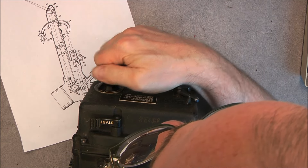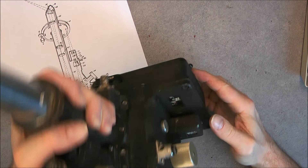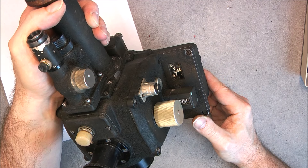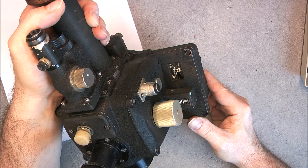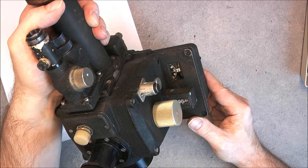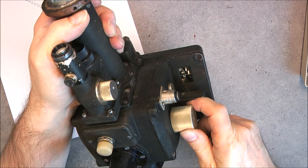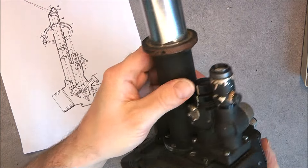If I press start, you can see it is still working — we have a clockwork mechanism in here, and it will actually count. You will be able to do whatever you need with those dials.